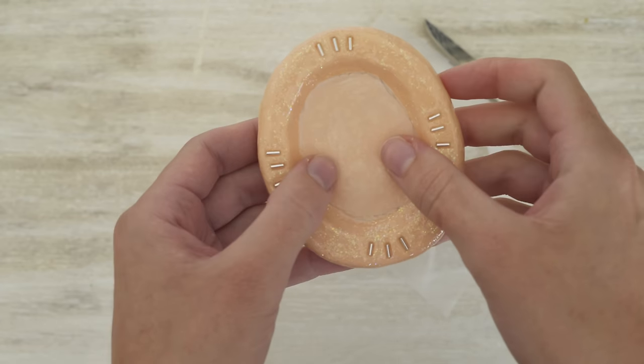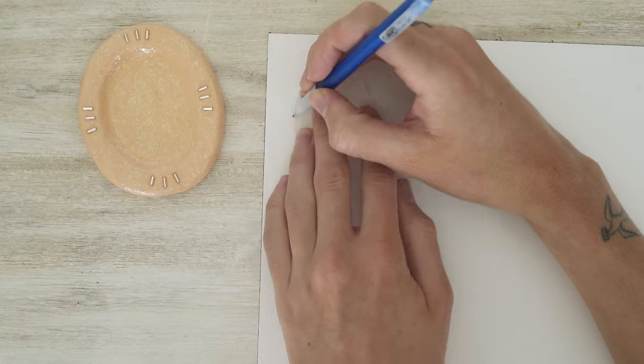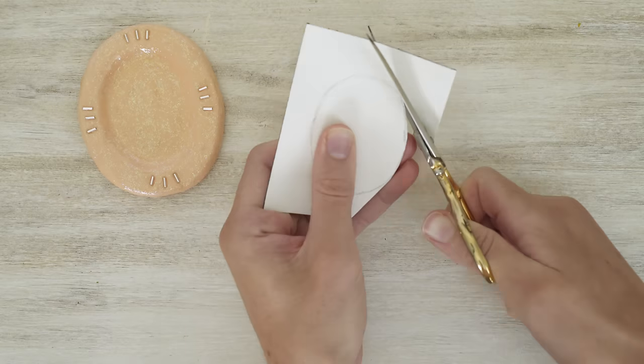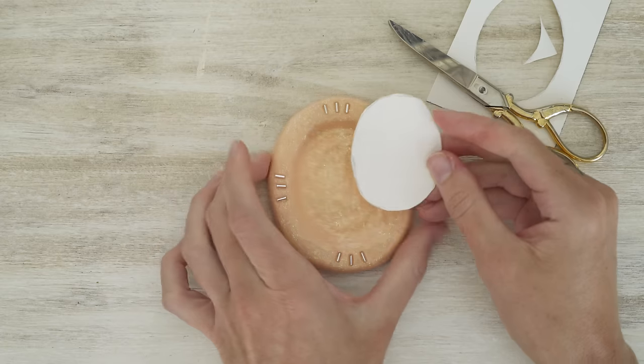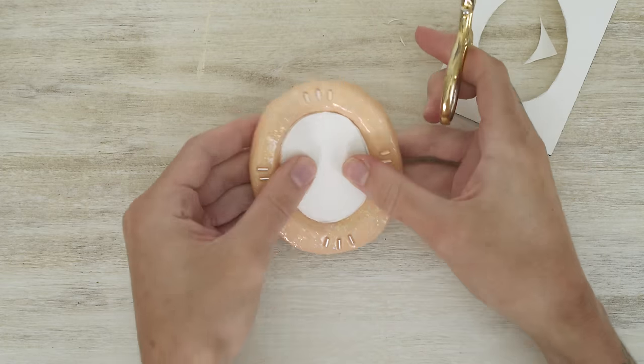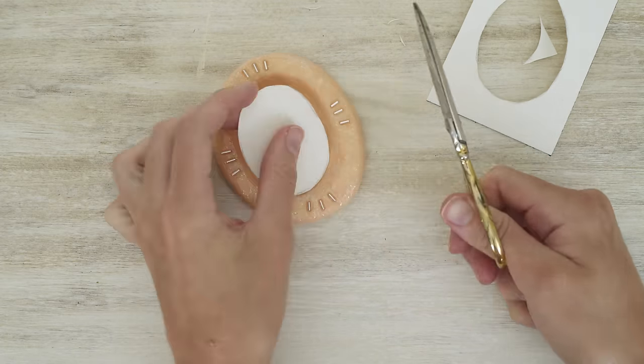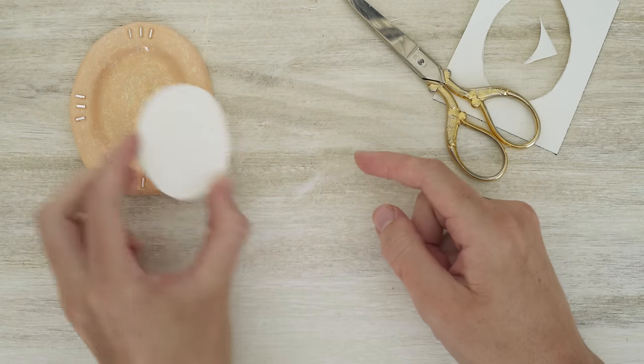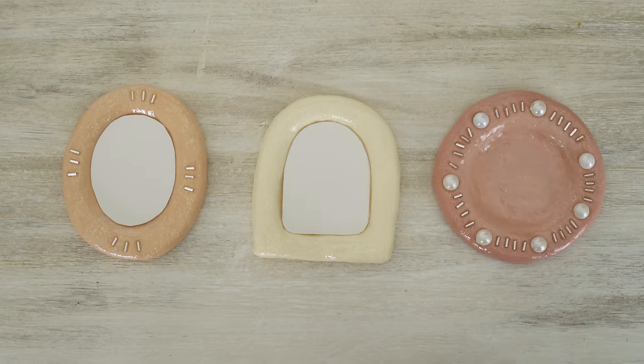Cut that out as best you can and you'll have a rough idea of what the inside of the frame looks like. Then trace this template onto the watercolor paper and cut it out. Lay it in the frame and see what needs to be adjusted — make tiny cuts until you have a perfect fit. Then erase any pencil lines and repeat this process for each frame.